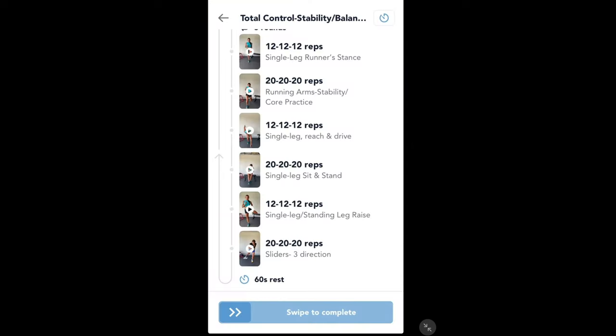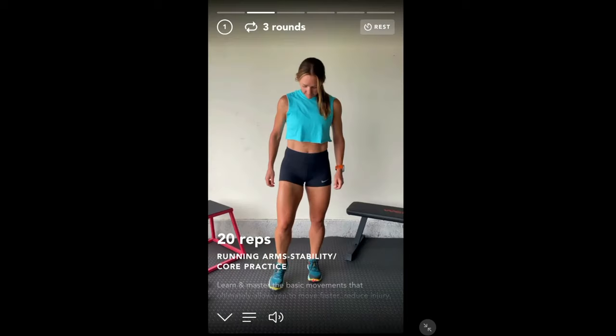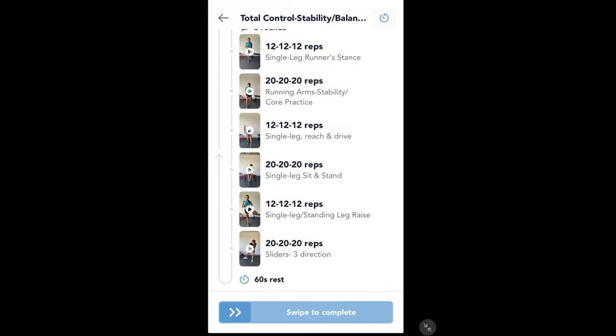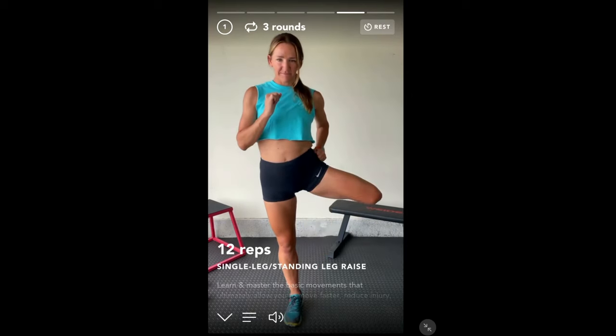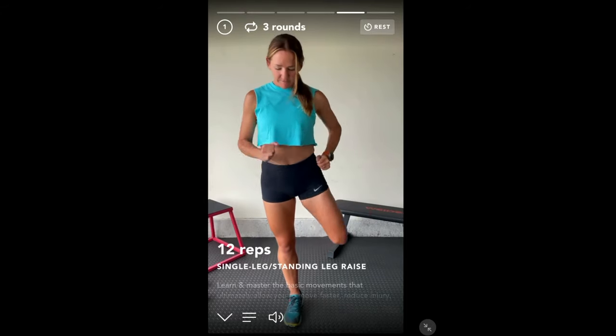Once you've done each section you can swipe to complete it and move on to the next one. They are really, really excellent. As you can see, Sally is super fit and super strong and I've been thoroughly impressed. This single leg standing raise, for example — it looks easy but if you've got weak ankles like me, it's really not easy at all.